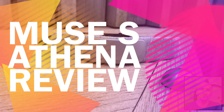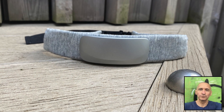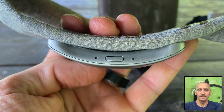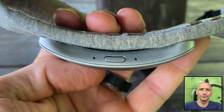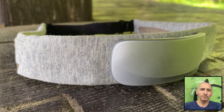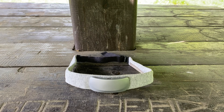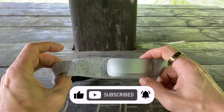Today, I'm taking a look at the Muse S Athena, a brain-sensing headband designed to help you train your mind and improve your sleep. I've reviewed the previous two iterations of this device, and while Athena looks nearly identical to the last model, don't be fooled. Under the hood, this is the most advanced version the company has released so far. This device is for anyone interested in meditation, mental performance, or just getting better quality sleep — especially for those who want to actually see what their brain is doing and learn how to train it.